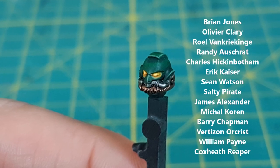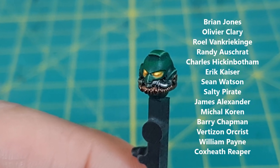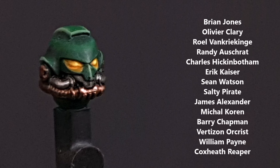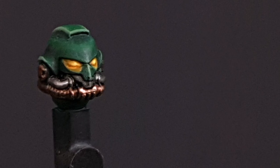And there you have it — my take on the Salamander helmets for 40k. As always, thank you to everyone who supports the channel. If you're new to the channel, hit the subscribe button to get more of this content, and thanks for watching.